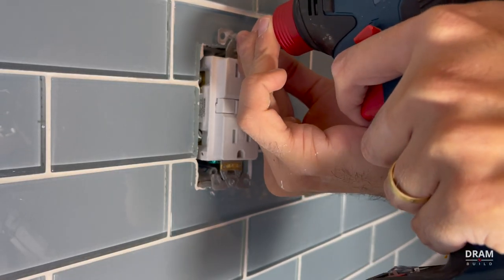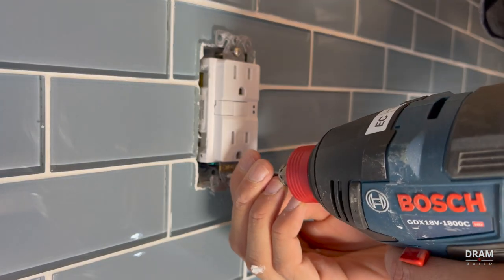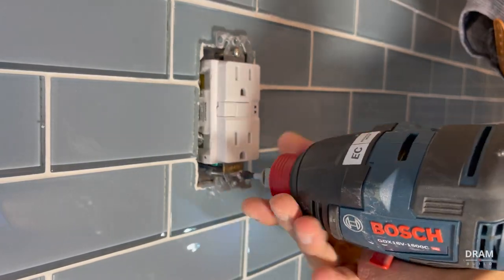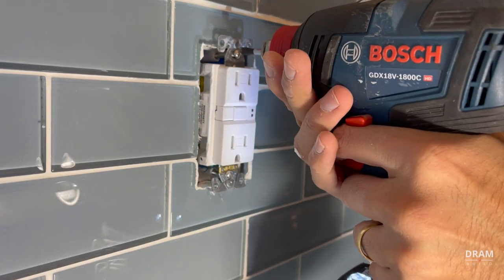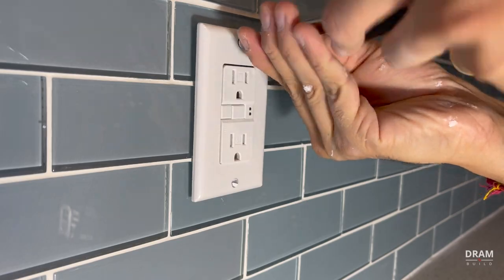We've increased the distance between the electrical box and the outlet, so you will need to buy two-inch screws to reinstall the outlet. This project took about two days, roughly 12 to 13 hours total, and I'm really happy with the results — check it out.